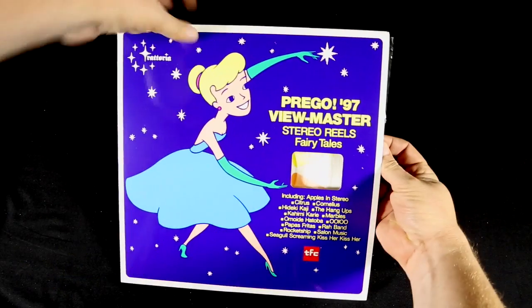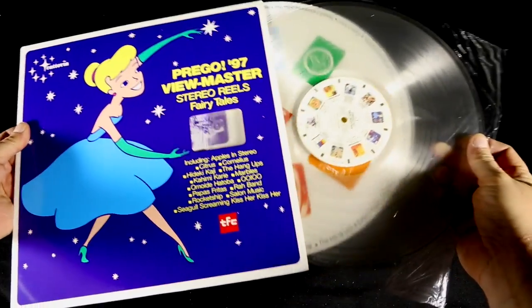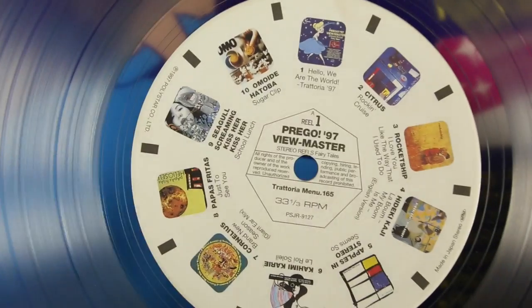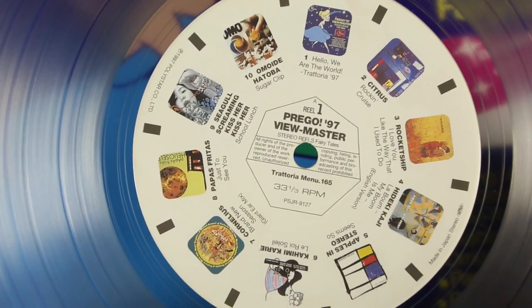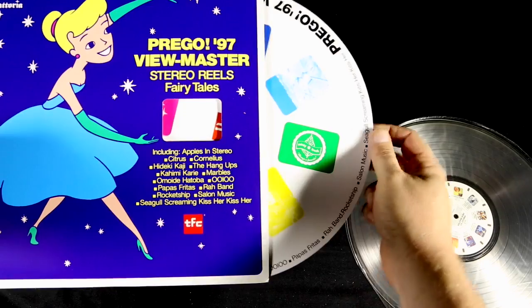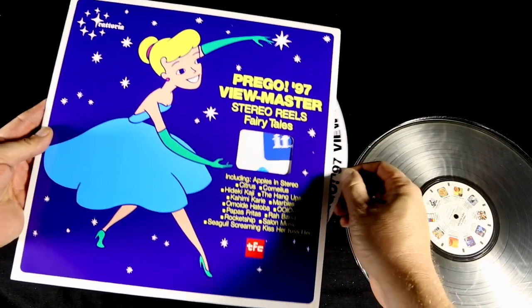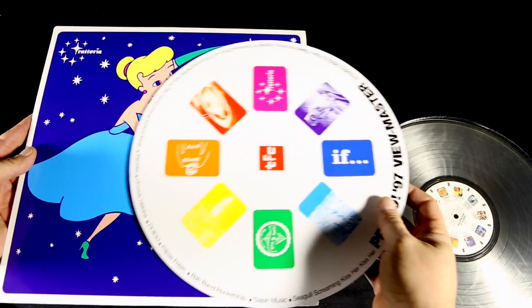This fun little compilation called Prego 97 Viewmaster is pretty basic — it's just clear vinyl, and the inside label looks like a Viewmaster reel. The cover itself has a wheel that's supposed to spin and be revealed in the die-cut, but they didn't stamp it so the wheel stays in there, which would have been kind of nice. Not quite as polished as the other spinning wheel examples I was showing, since it's not attached.